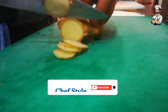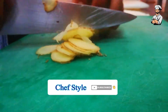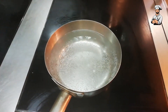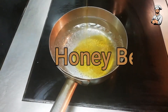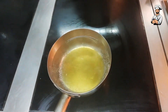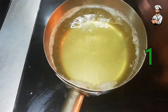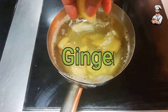Ginger: cut a small piece. Hot water: 2 cups. Honey: 2 tablespoons. And one piece of lemon juice. And our cut ginger.